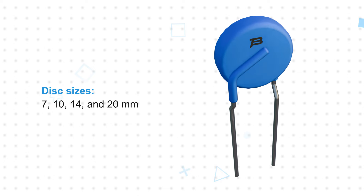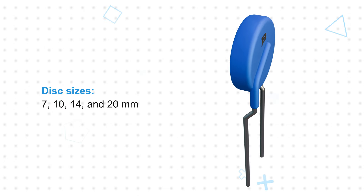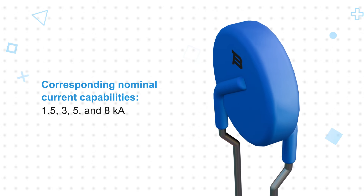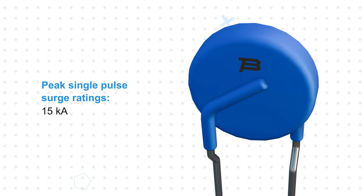The EdgeMOV Disc Varistors are offered in disc sizes of 7, 10, 14, and 20 millimeters, with corresponding nominal current capabilities of 1.5, 3, 5, and 8 kiloamps, and peak single pulse surge ratings up to 15 kiloamps.